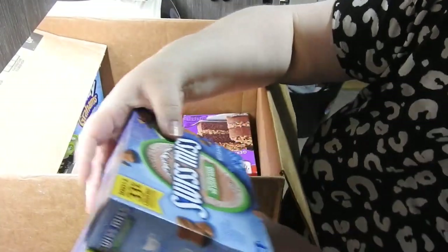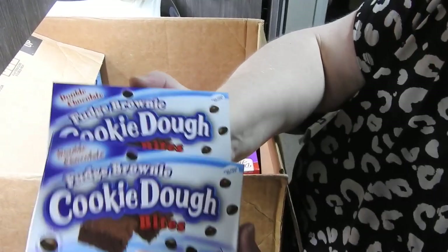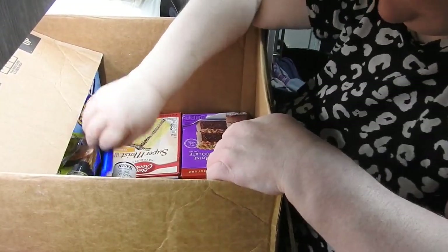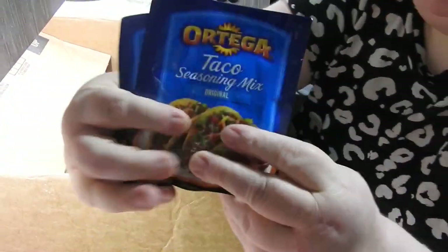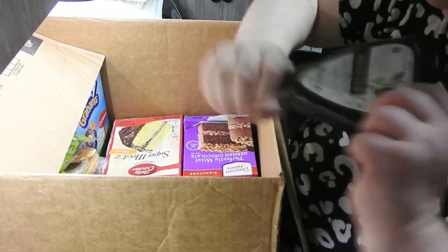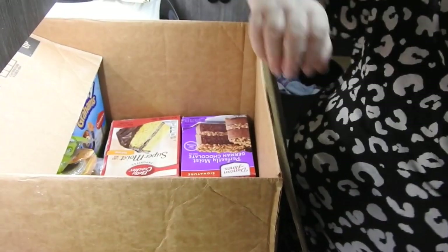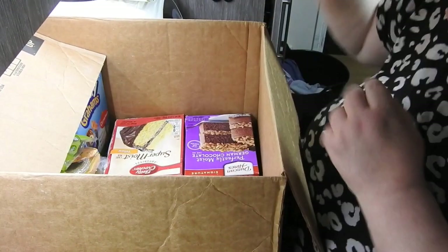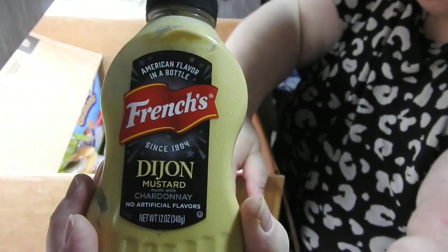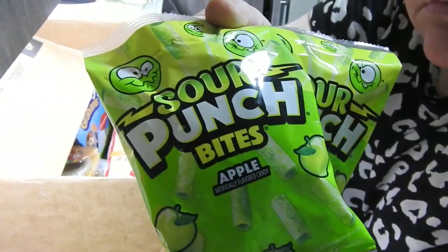Swiss Miss - straight in there! I got two boxes of eight for a pound. Cookie dough bites - two for a pound. The taco seasoning was two for 98 pence. Steve really enjoyed that. The Ken's Steakhouse Simply Vinaigrette Balsamic Dressing was 50 pence. French's Dijon Mustard Chardonnay Squeeze - don't know what that was, 50p. Two bags of Sour Punch Bites Apple flavour, two bags for 50 pence.